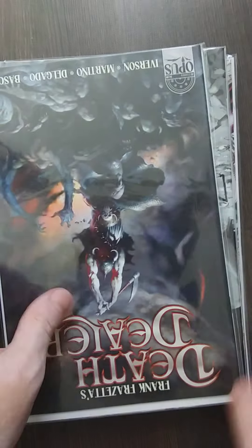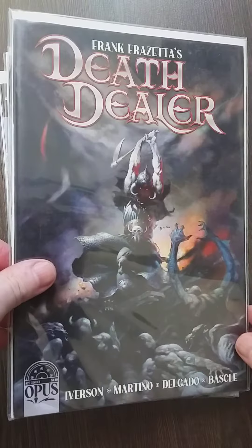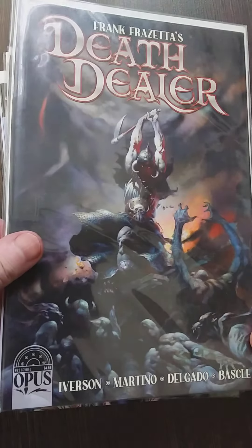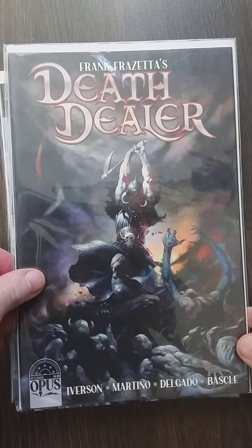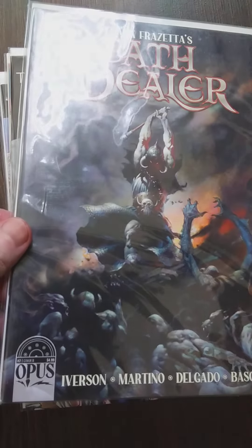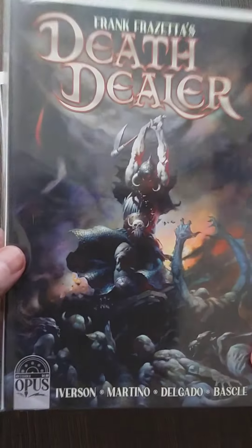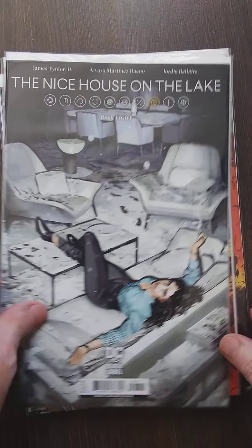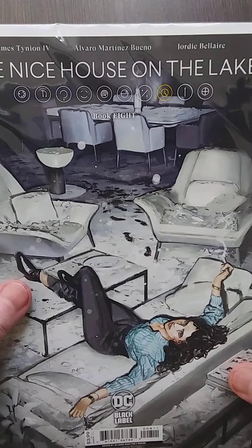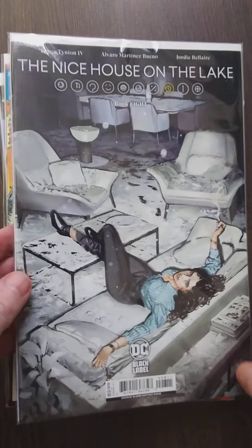Okay, so what do we have here? Wait — I already got this, right? Is this issue number one? Yeah, I already got this. I have to call that guy — that's strange. Okay, that's a mistake. I believe this is issue eight — good to know. So there are 10 books in this series.